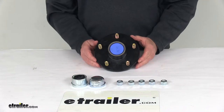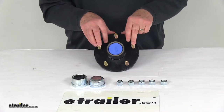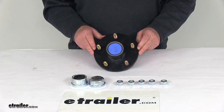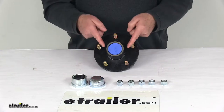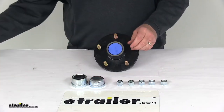The hub itself is a sturdy iron construction and is made in the USA. The application for this is 3,500 pound EZLube trailer axles with the number 84 spindles. The wheel size that'll fit on this hub is 13 inch diameter up to 15 inch diameter. The bolt pattern is 5 on 5 inch. The pilot hole diameter, which is the size of this hub right here in the middle, is 2.58 inches.